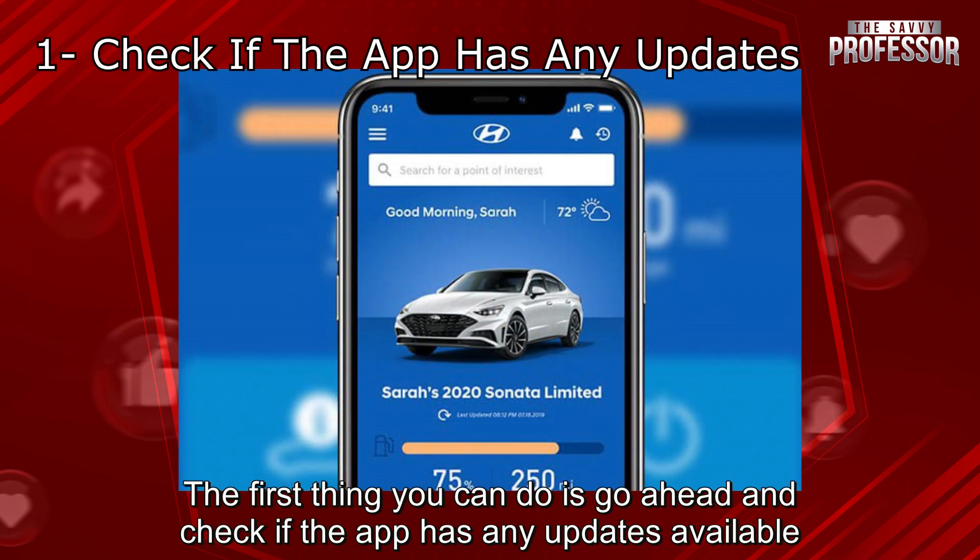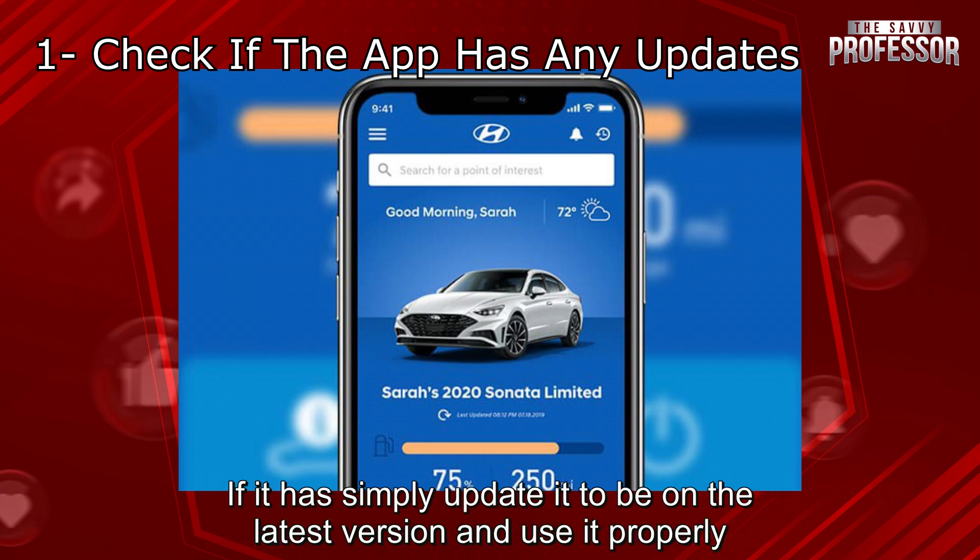The first thing you can do is go ahead and check if the app has any updates available. If it has, simply update it to be on the latest version and use it properly.